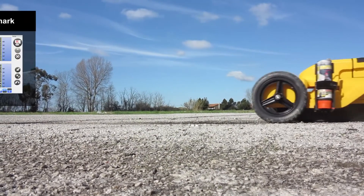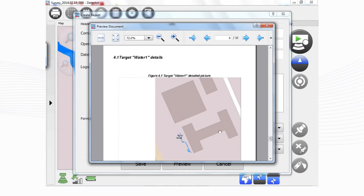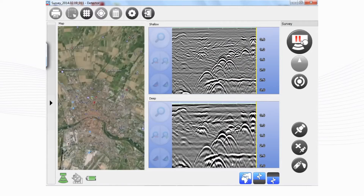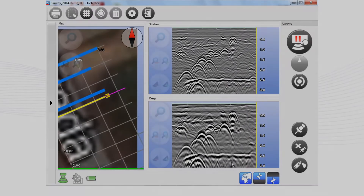IDS's proprietary solution tracks the position of the radar and marks targets automatically. All of the acquired data can be exported to CAD and a report can be produced directly on site. A new advanced feature for grid acquisition increases the accuracy of utility mapping, enabling the user to obtain professional results in real time.